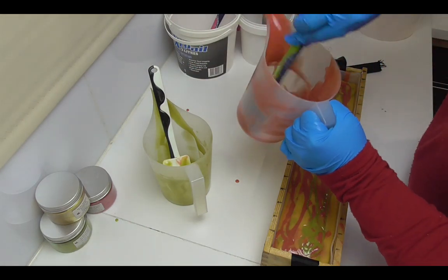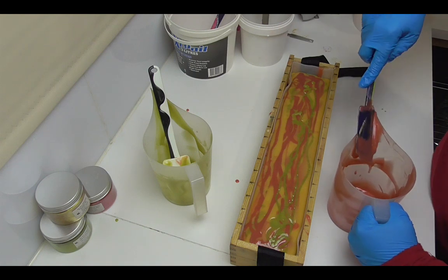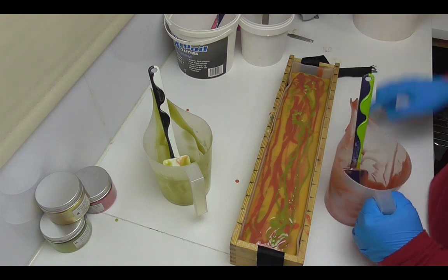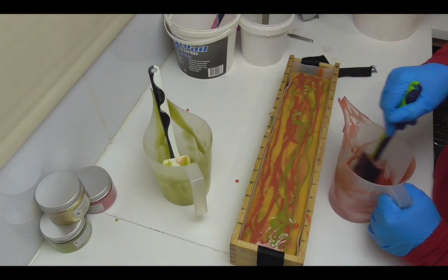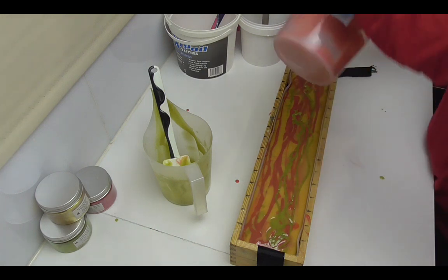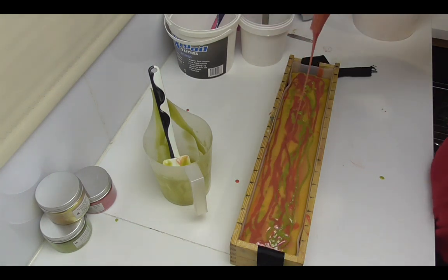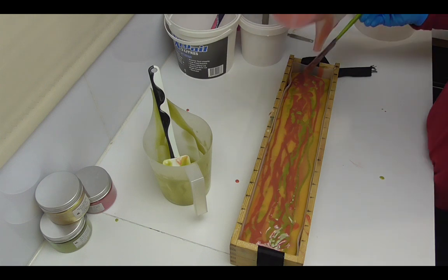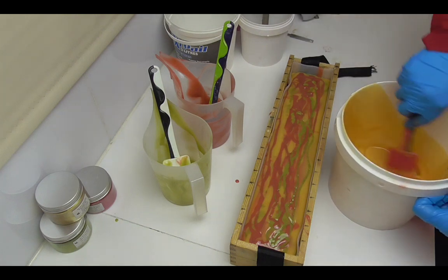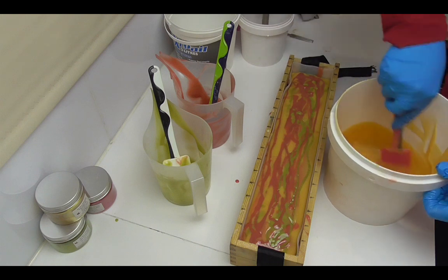Whenever your soap batter thickens on you in the pot, occasionally you can get away with stirring it up — that will loosen your batter back up. I'm going to do that with this just to get the last of that batter out. Now that I've stirred it, it is actually flowing quite easily again. I'm going to get the last of this yellow out, scrape out all of the jugs, and then come back and do some piping on the top.